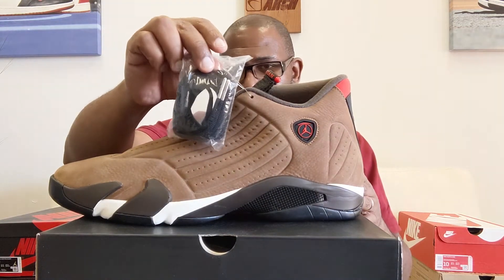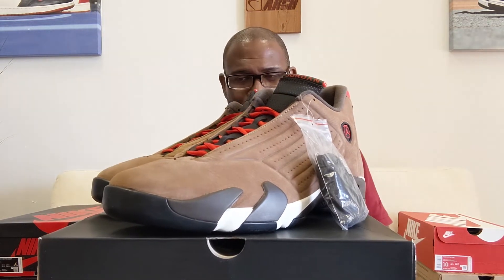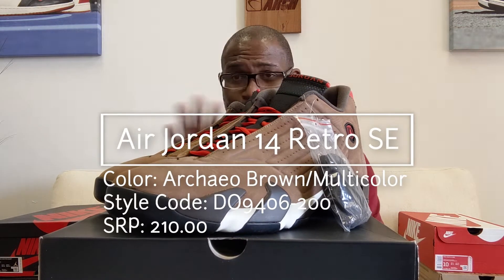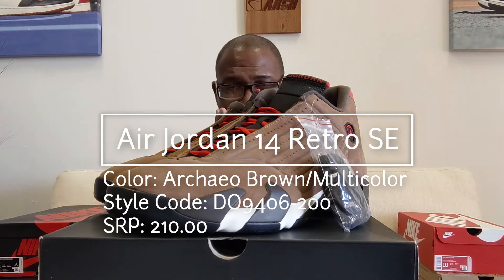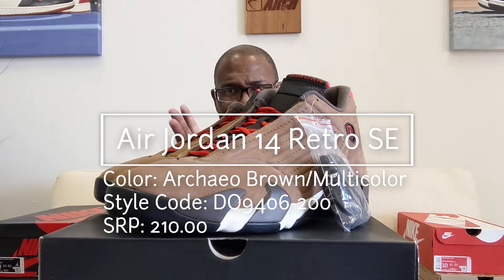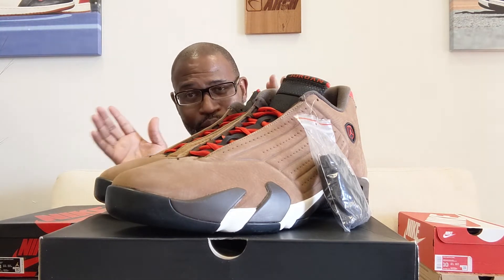Let me turn this around so you guys can see the additional set of rope lace shoe strings. You got the red in here and then you have the black in the bag so you can switch it out if you're not a big fan of those red laces — which obviously I'm not the biggest fan. But I really do love this shoe. It's seamless and I would assume it's waterproof, though I did no research on that. Archeo Brown multicolor — the style code is D-O-9406-200. The size 18 — I won't get into the UPC because the Chinese are bootlegging and doing size 18s. Everybody just stop buying shoes because it's a wrap — things are getting way out of hand.